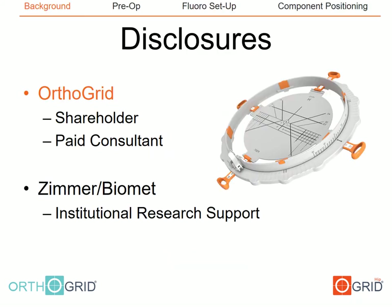These are my disclosures. Of note, I do have a pertinent disclosure in that I'm a shareholder and a paid consultant for OrthoGrid. I also receive institutional research support from Zimmer Biomet.